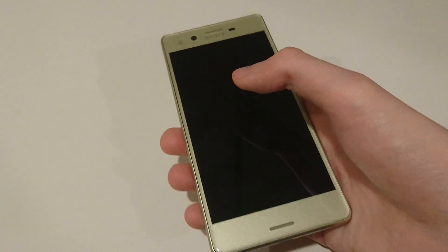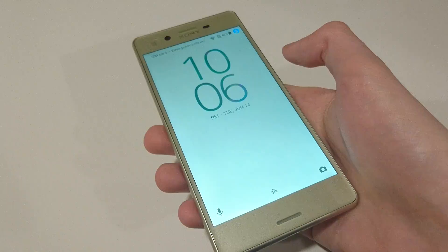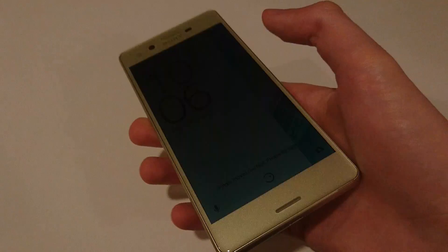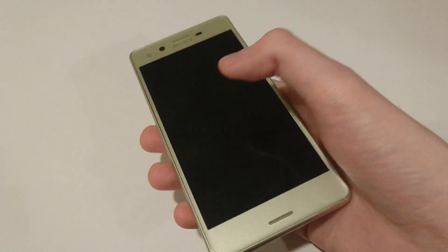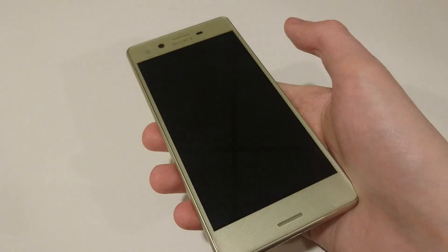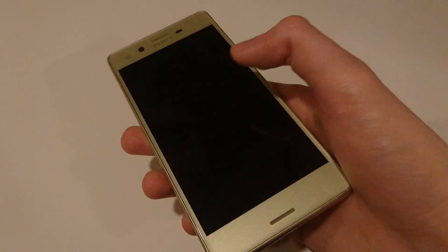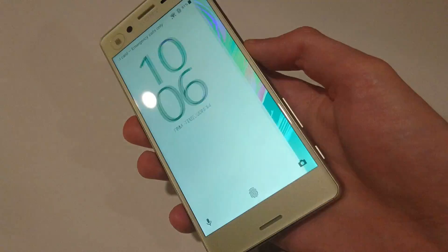Now just to give you guys some examples of it. So pretty efficient. With older phones, sometimes if you don't tap hard enough or quick enough it won't work, but it appears to keep on working here. I'm trying to show you guys an example of it not working, but it keeps working. So it's pretty, pretty effective.